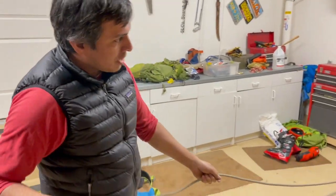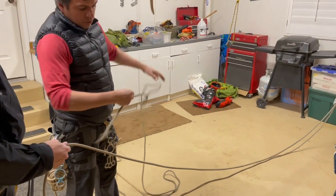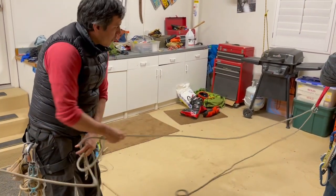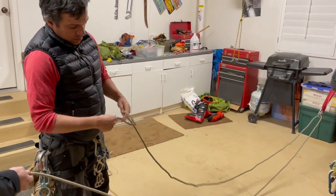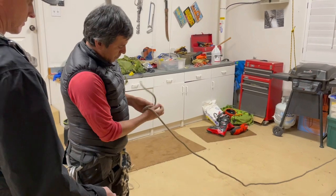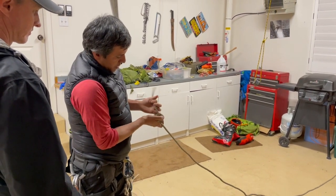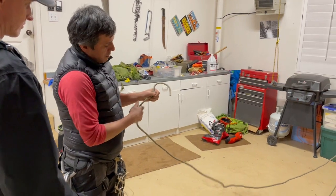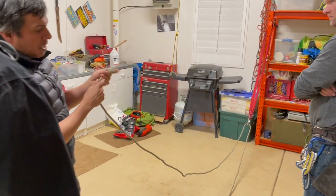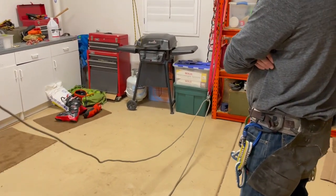Why? Because the last person — what they are doing is this: making a knot. Don't do that. And that is the reason that I left the quick link on the rappel side.